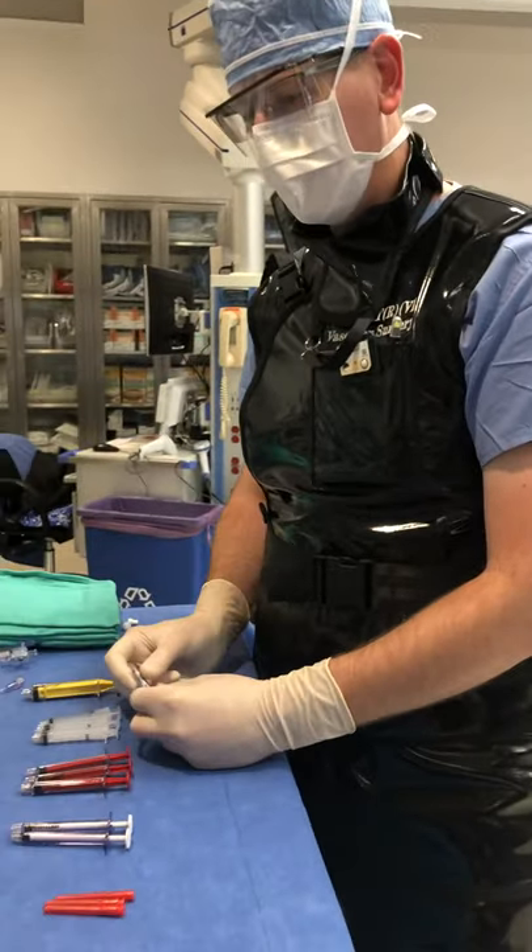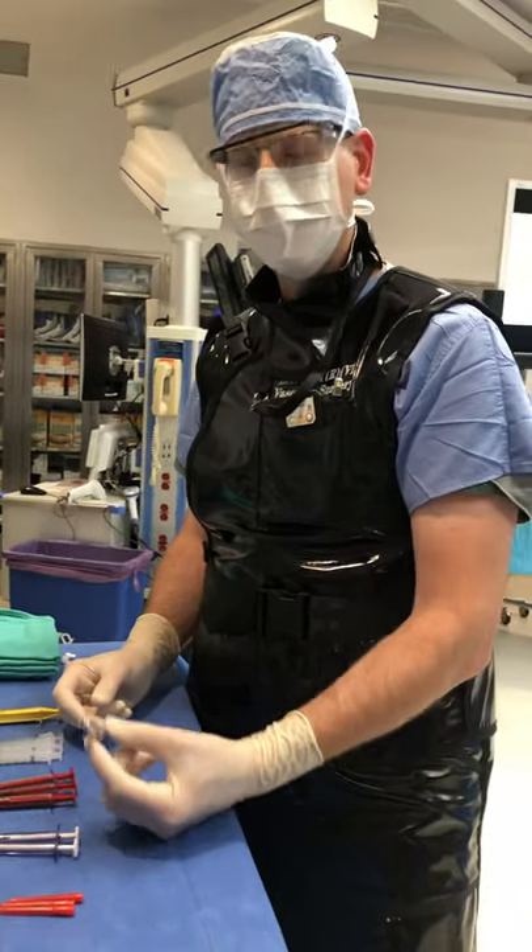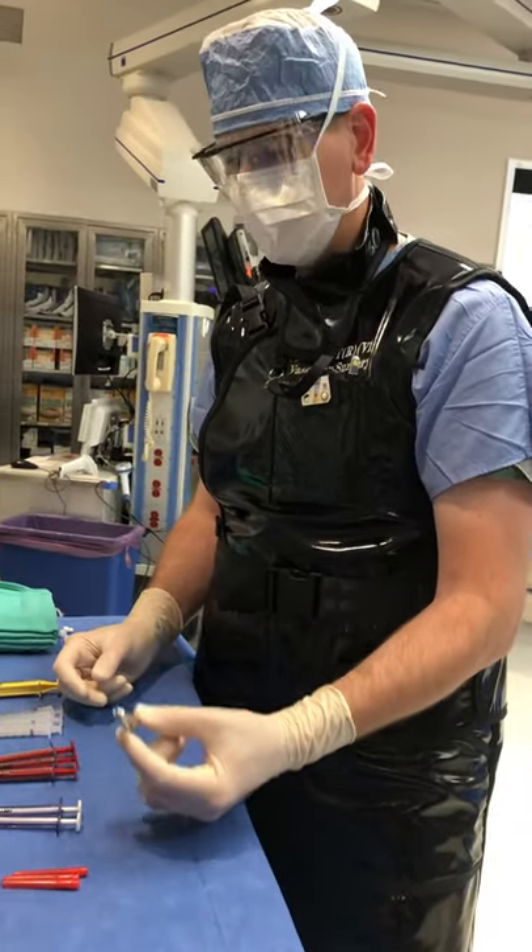Hello, this is the way that Dr. Roy Greenberg would always do his glue embolizations, and I think it's a very good way to learn and do it safely.